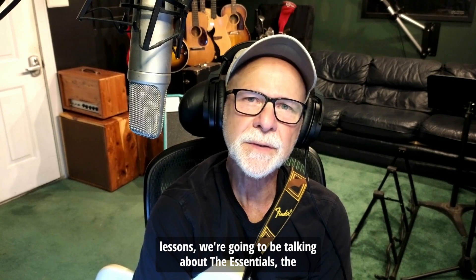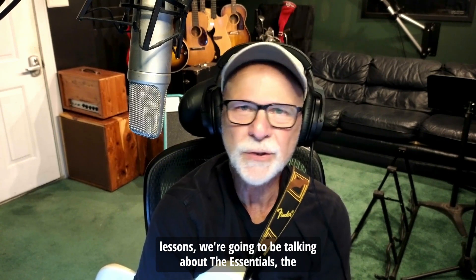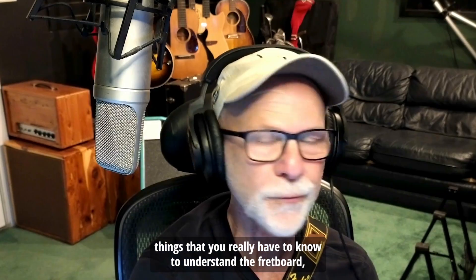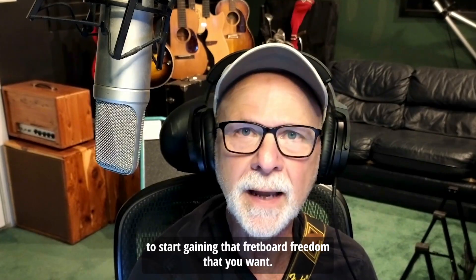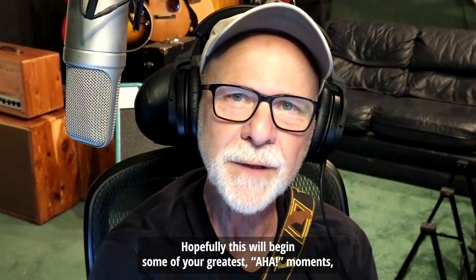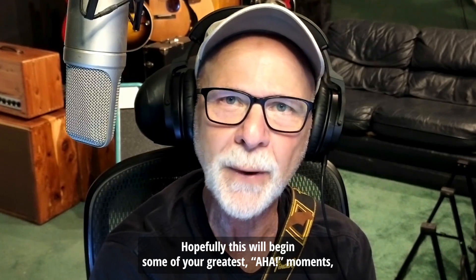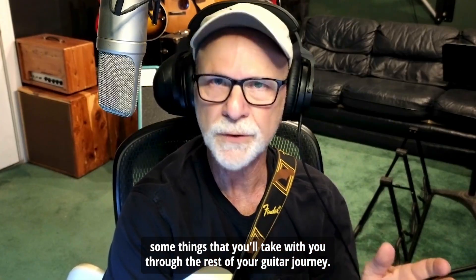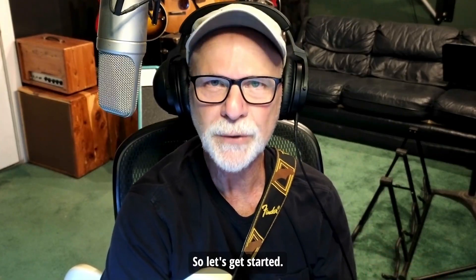In these upcoming lessons we're going to be talking about the essentials — the things that you really have to know to understand the fretboard, to start gaining that fretboard freedom that you want. Hopefully this will begin some of your greatest aha moments, some things that you'll take with you through the rest of your guitar journey. So let's get started.